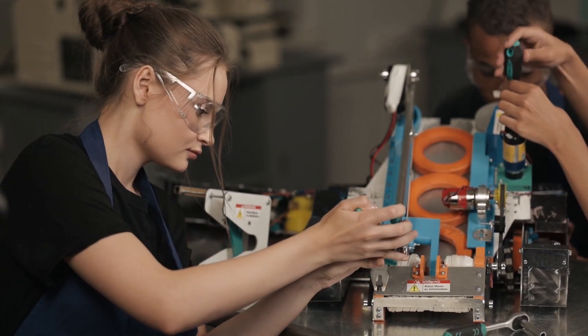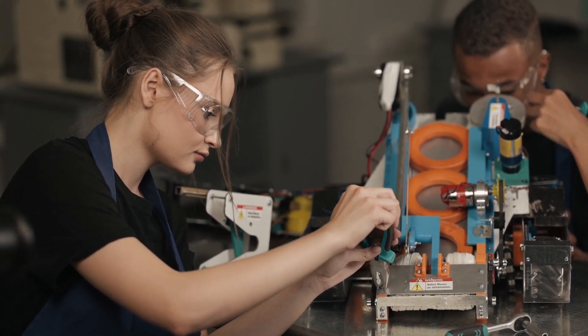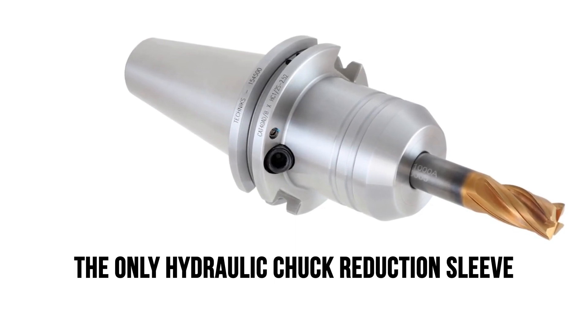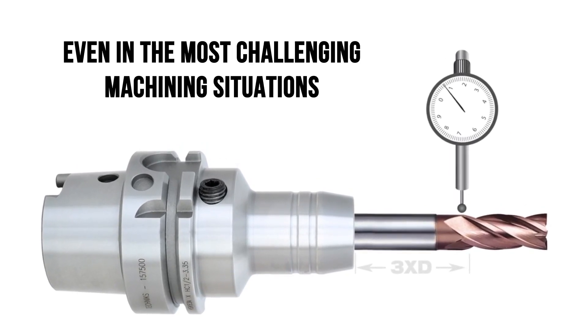We all know the struggle. You're in the middle of a delicate machining operation and your hydraulic chuck slips. The cutting tool goes flying and now you have a very angry customer. That's why we developed H-Locked, the only hydraulic chuck reduction sleeve that guarantees superior gripping power even in the most challenging machining situations.